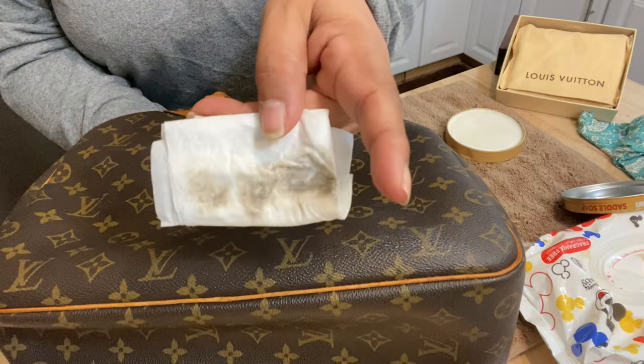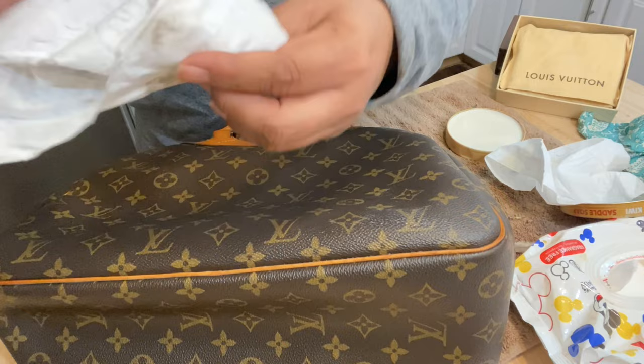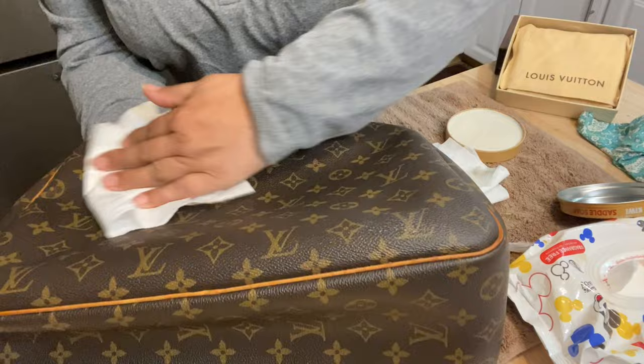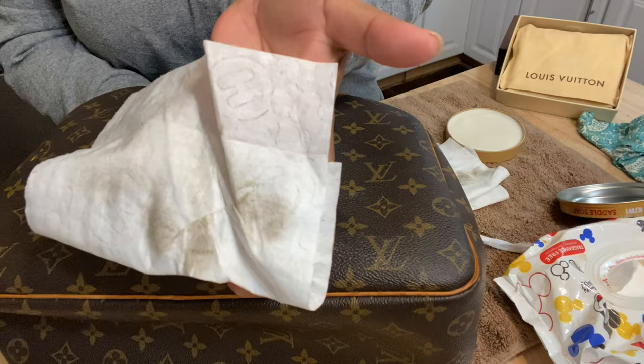And you can see again how much dirt that picked up. I mean, this is a 1983 bag — I don't know the last time it was cleaned because I just bought it. So I want to make sure I wipe it down now because it has all the saddle soap in it. Still coming off.